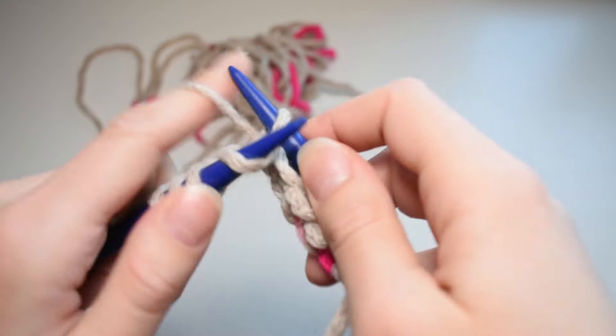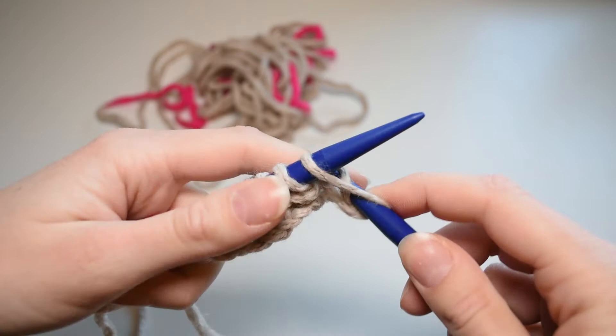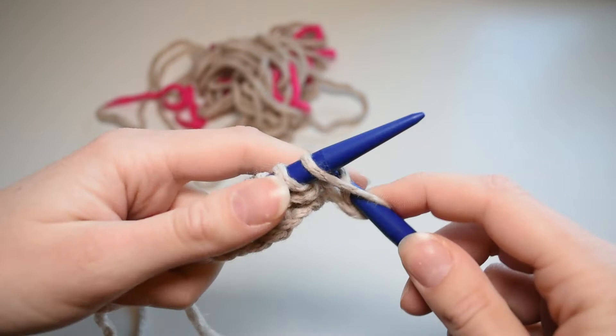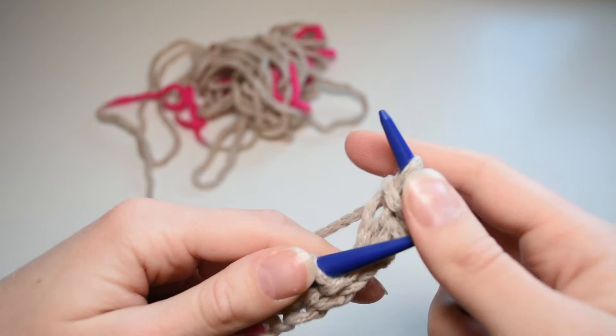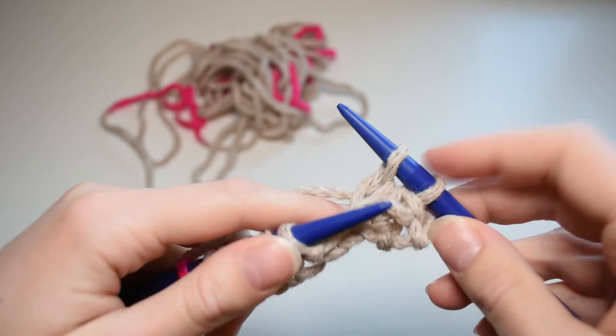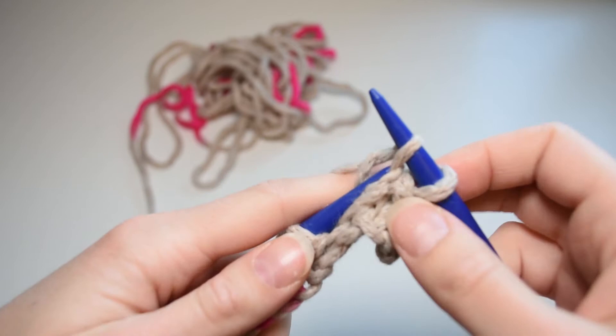Now I'll show you the two different ways to do a cast off. The first is the most common — the regular cast off. Knit two stitches, then take the first stitch and pull it over the second stitch — that's one cast off. Do it again: knit so you have two stitches, take the first one and pull it over the second one. Keep repeating this across the row.